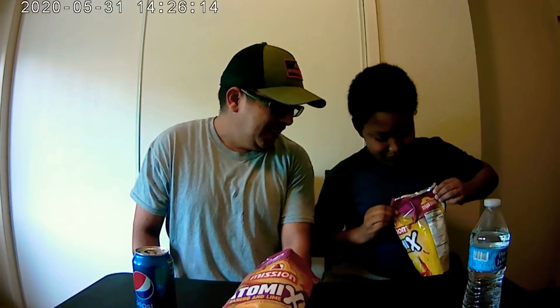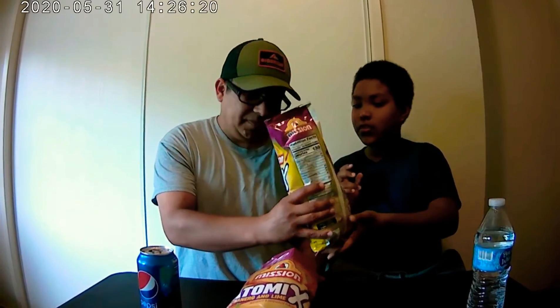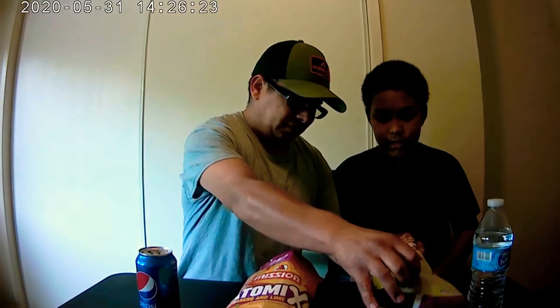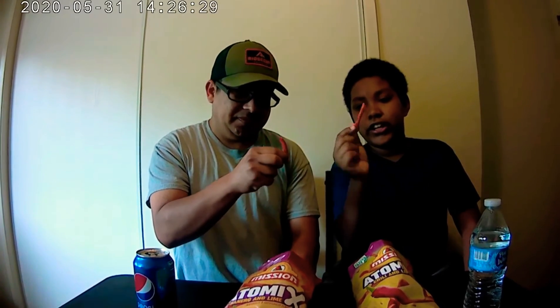Alright, let's get the look. Let's see. Yeah, it smells like regular chips, but a little bit hotter. You kind of have a similar smell. Yeah. Alright. These ones are supposed to be hotter. They look like the regular chips.